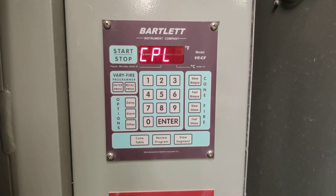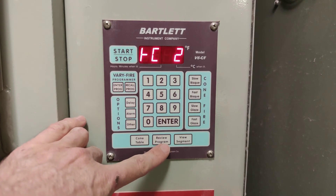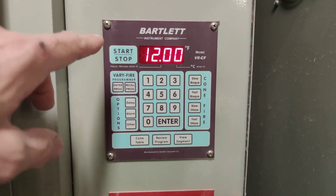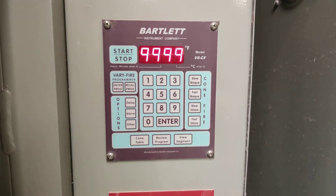Now it's telling us the program is complete, and it is. But before you start the kiln, you have to review the program — that's the middle bottom button right here. Slow bisque, preheat for 12 hours, cone 08, firing to temperature 1,728 degrees, holding at peak temperature for 4 minutes. So we're good to go.